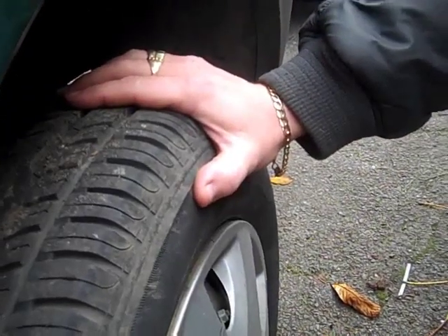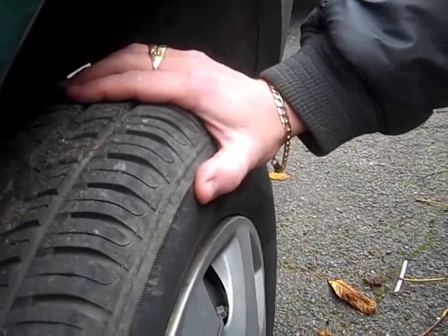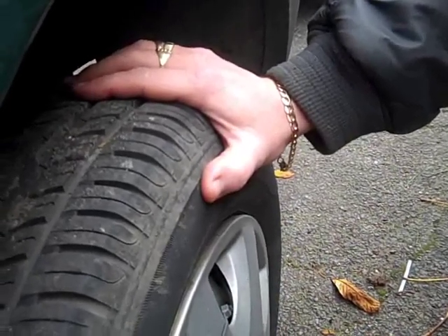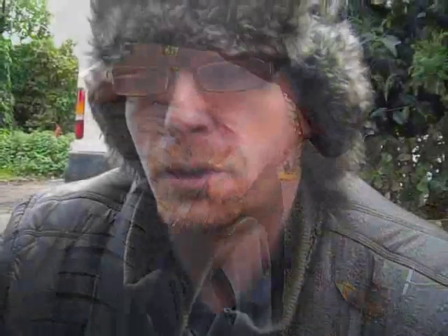If you're unsure and you feel that the tyre may be defective, just quickly take it into your local dealer to get them to look at it for you. Or if you're really unsure, change the tyre and then take the spare in. You also need to check the tyre pressure every couple of days to make sure it's within the requirements for your specification.